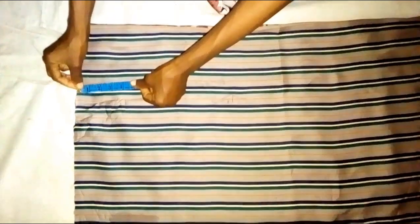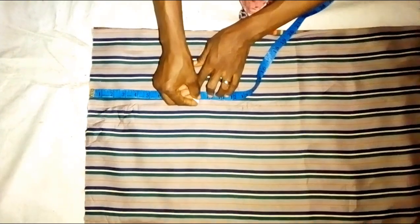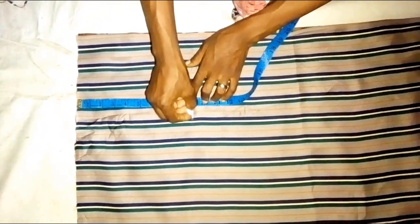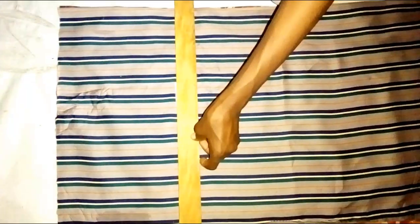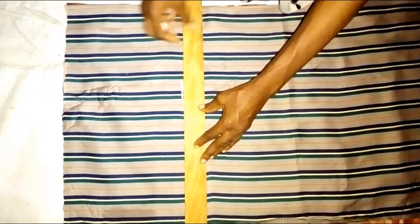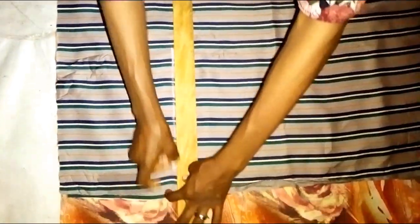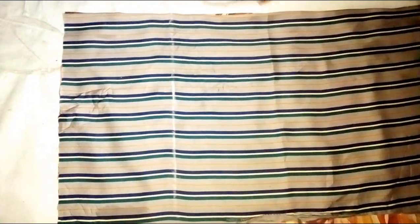The next thing to do is to measure the armhole, and since it's cut together with the sleeve, I'm using nine inches. I'll be using this to straighten it out. So this is our armhole. After this, I'm going to trim the excess part of the other fabric out.